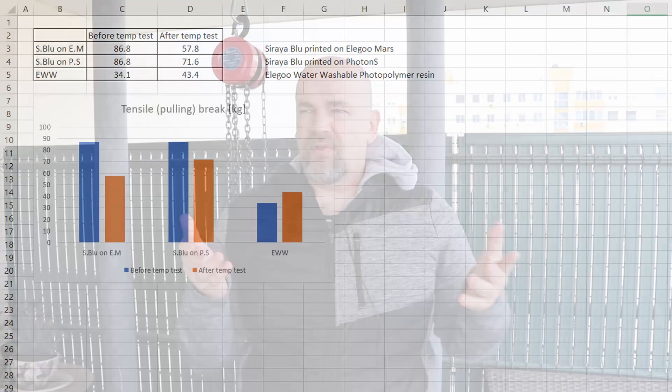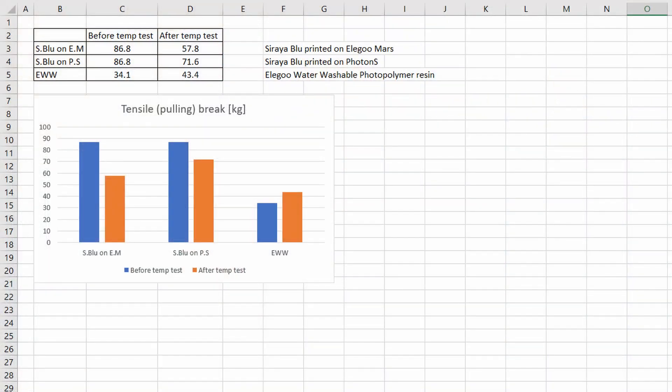This video was created based on comment suggestions, and I was very curious about this topic too. Of course, my results are definitely not representative — I had only three test specimens — but I was curious whether it's worth continuing this topic. This was just a small preliminary experiment. In the meantime, checking the numbers, with the Sierra Blue I got weaker results compared to the first experiment, but the Elegoo water washable resin was actually a little bit stronger.